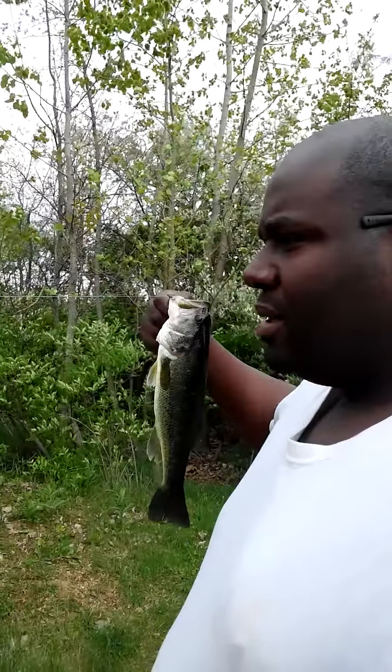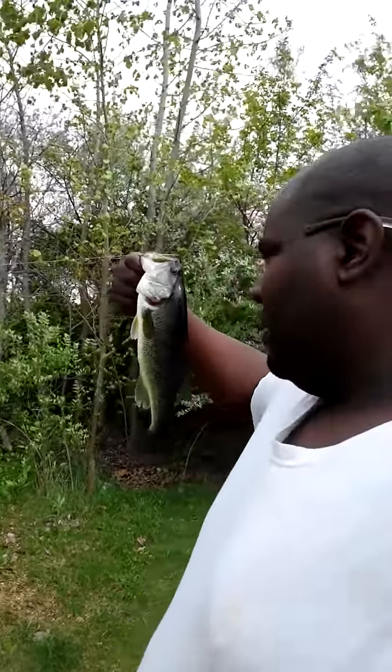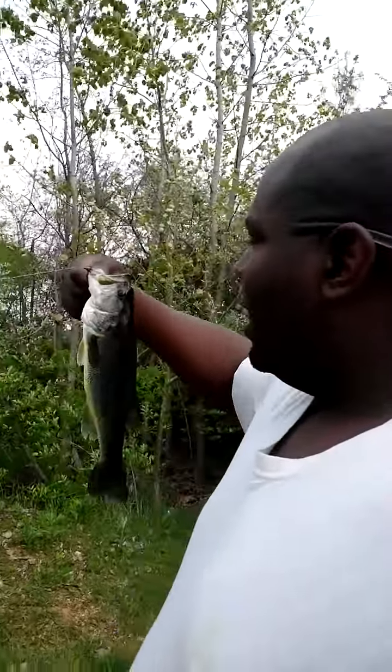The Senko strikes again. This has got to be one of the most simple baits I've ever fished — besides a grub tail or a jig tail. You can get excellent results with it. All sizes of fish, large and small, smallmouth and largemouth. As you can see, largemouth love it.